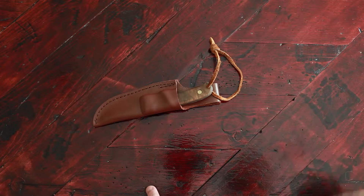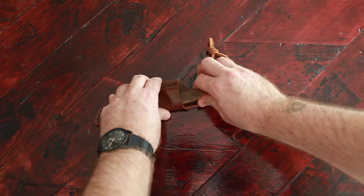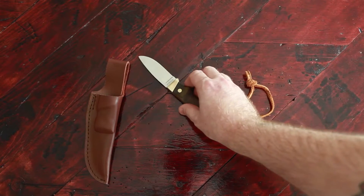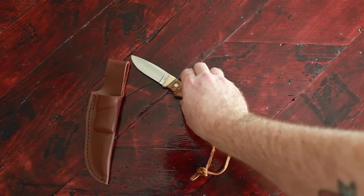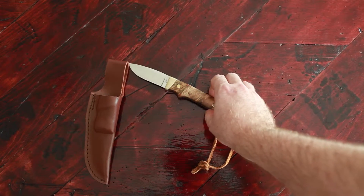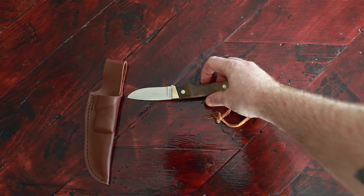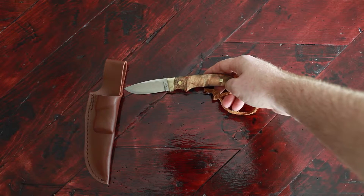This one I received unfortunately does have a crack in the handle, so I will be sending it back. But it does have a really nice burl wood handle, stainless steel blade, and brass pins.